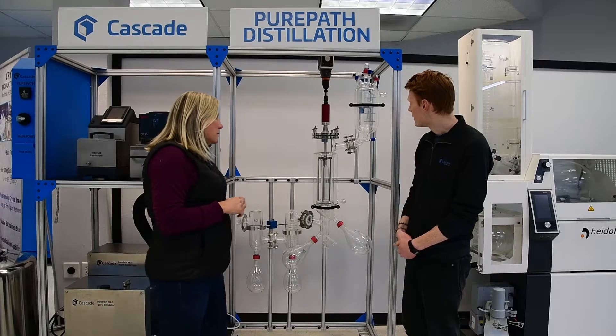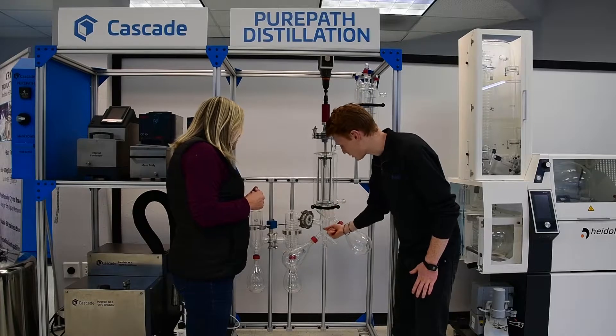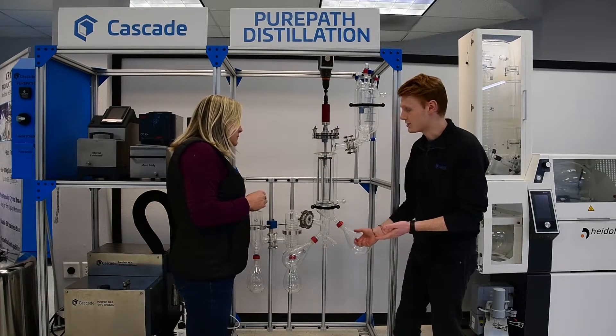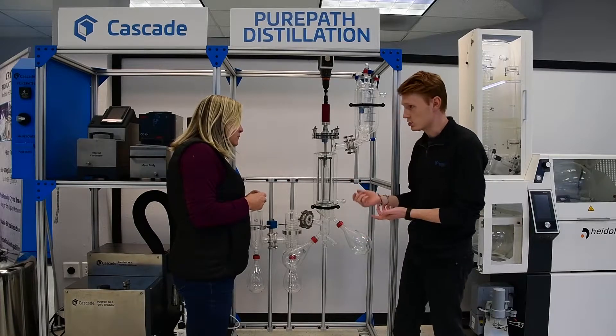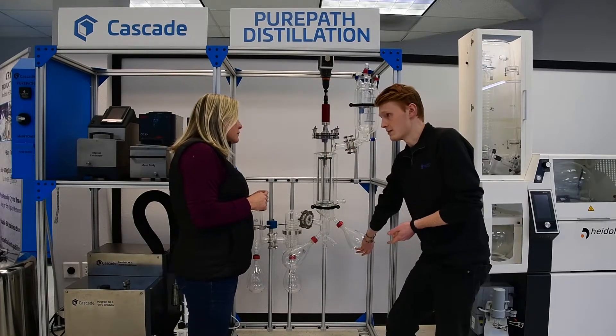So the first thing you're going to do is you start with your crude in here and it's going to drip down. Your light fraction is always going to end up in this flask. And depending on your temperature parameters, that light fraction — the first runner — should be terpenes. You're going to end up with terpenes down here, and everything else is going to end up in this heavy fraction.